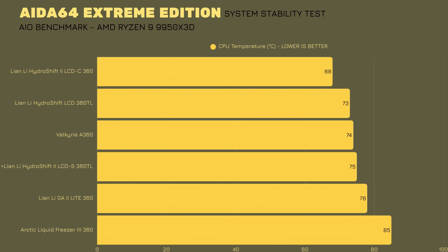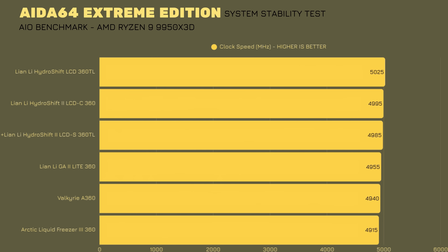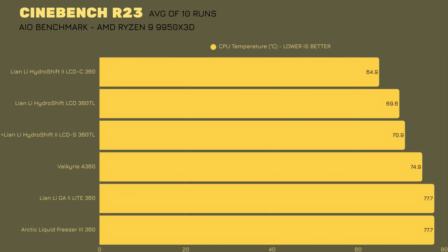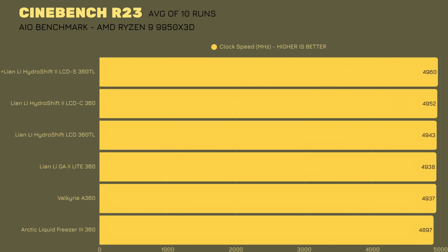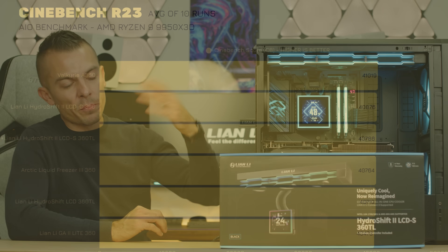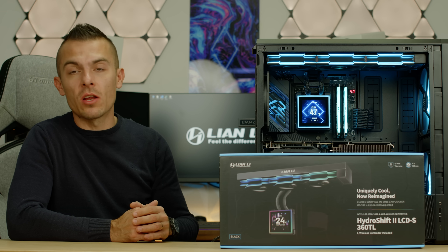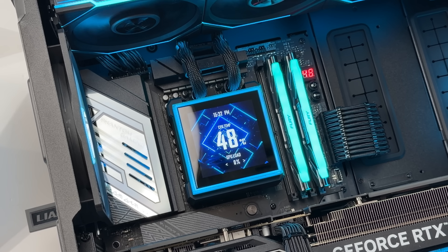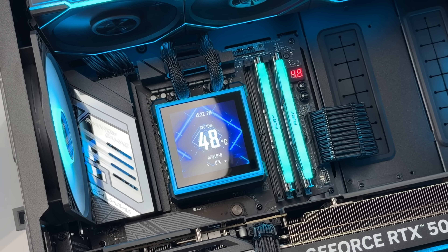For performance, testing in Aida64 Extreme Edition with an AMD Ryzen 9 9950X3D, the CPU reached 75°C at 4985MHz clock speed. In Cinebench, the average across 10 runs was 70.9°C — compared to 69.6°C on the previous AIO — and the clock speed was 4960MHz versus 4943MHz. The Cinebench score was 40,786 compared to 40,710 previously — a slight improvement, though results will likely go up and down between the two depending on the scenario.